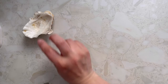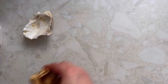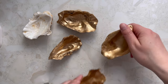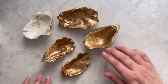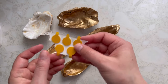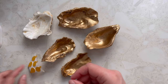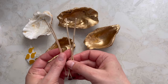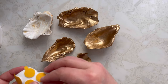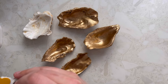We have one natural and four gold shells. I'm going to put some paper underneath and I've got five shells total. I'm going to go ahead and use my wick sticker — I'm using TCR 24. It's a bit of a random choice because they all have different shapes.